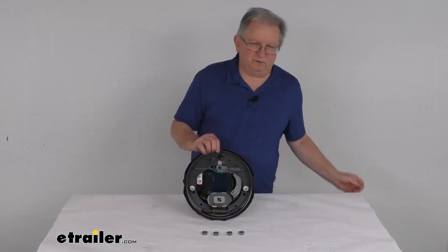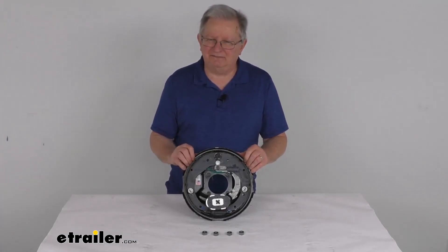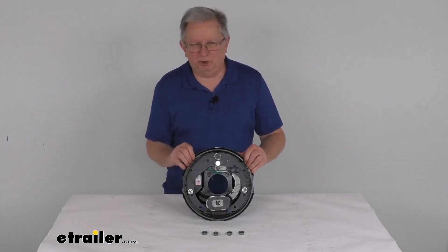That should do it for the review on the Dexter 10-inch right-hand electric trailer brake assembly for 3,000 pound axles, which fits the four bolt brake mounting flanges.